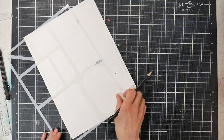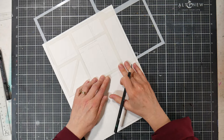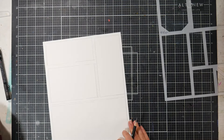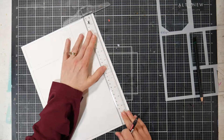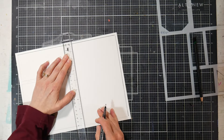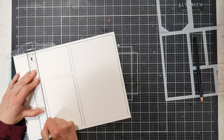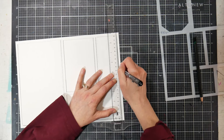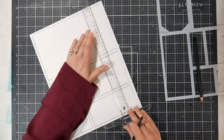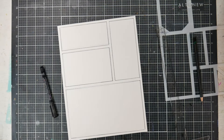What I'm doing here is just figuring out how I want my page to be laid out. I rarely use the stencil just as it is. I love to group the cells together in different ways to create the layouts that I want. These stencils are versatile — you could use the outside, the inside, put boxes together, use one shape or many shapes, or take the inside pieces, which are included in the stencil, and trace around them like a quilt.